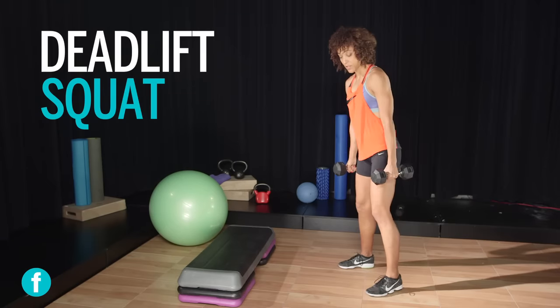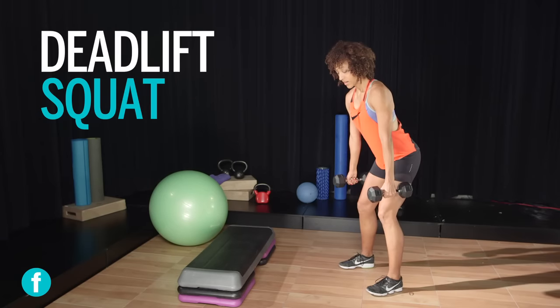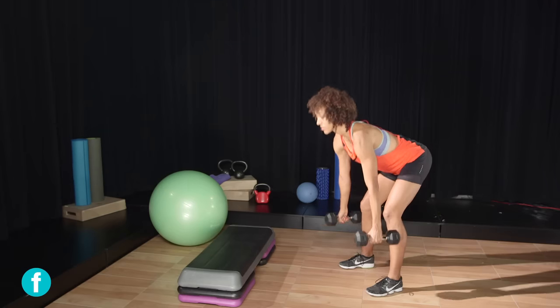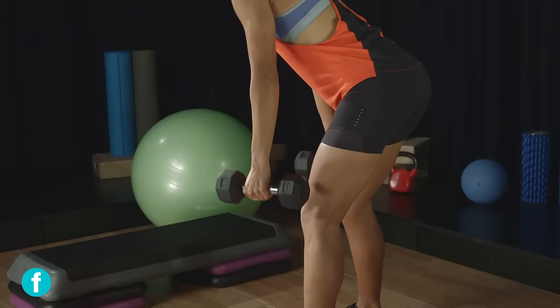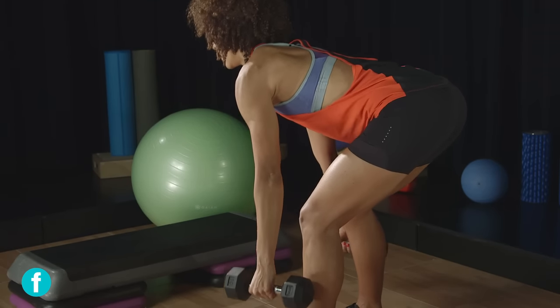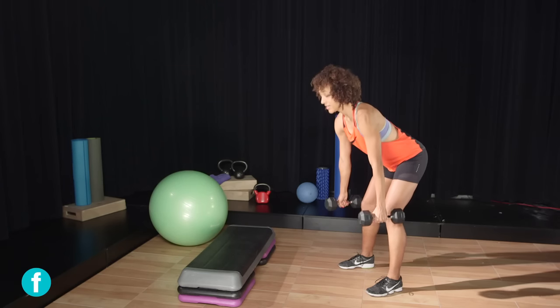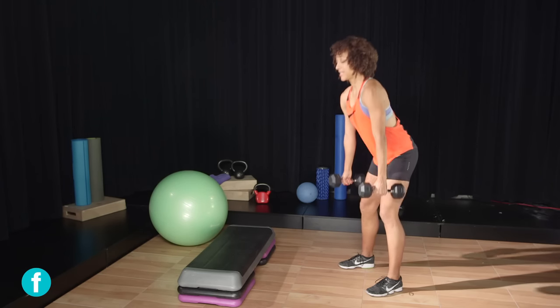The next variation is similar but you're not going to bend quite as deep. Soften the legs just a little bit, lower the dumbbells towards the ground, and come right back up. It's similar — just a little bit less bend in the knees — keeping the core tight the entire time.